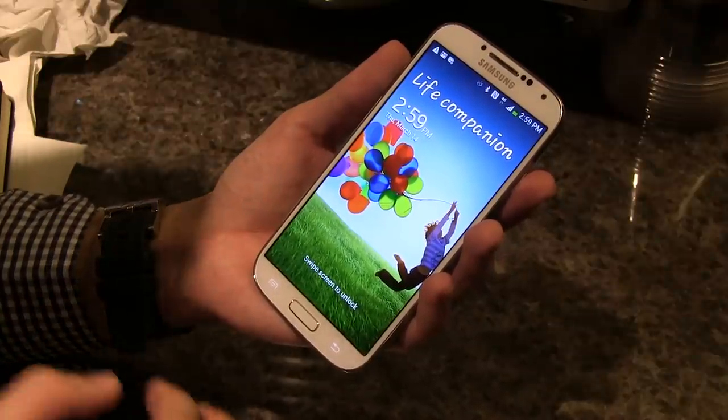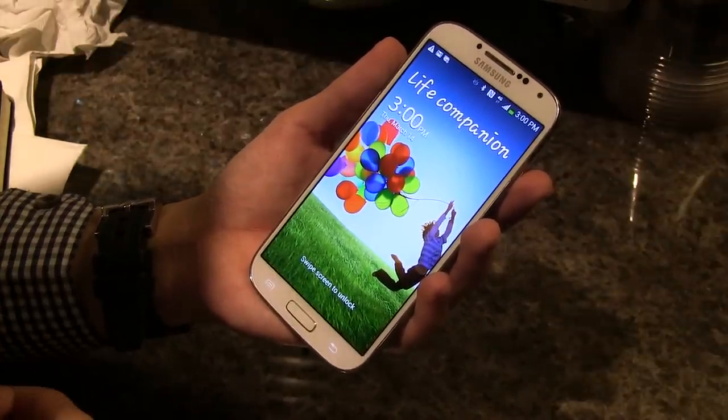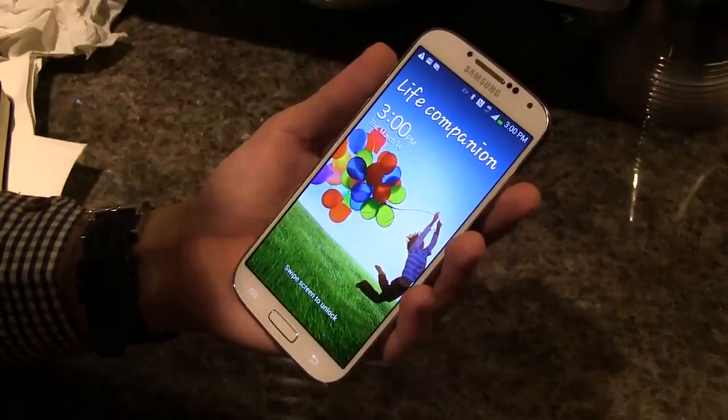Hi, I'm Michael Josh, and with me right now is the much-anticipated Samsung Galaxy S4. Let me walk you through some of the device's new features.